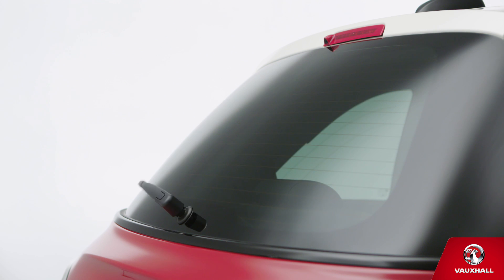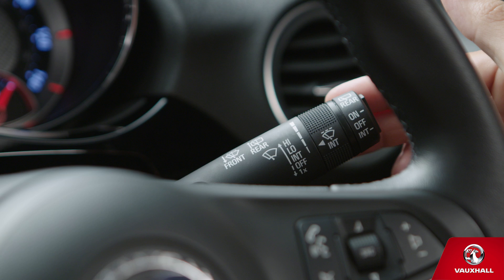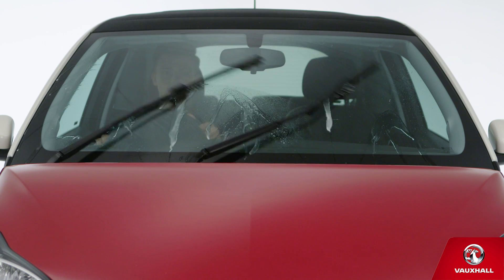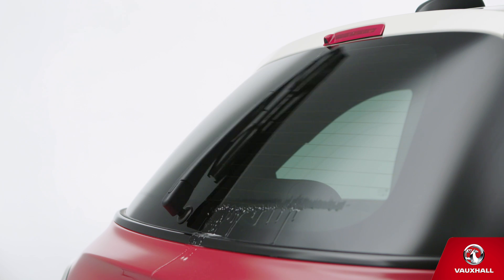Easy driving, come rain or shine. What's even easier than easy? Automatic wipers. If you've got them, push the stalk up once and let our tech do the rest. And if a bird does the inevitable on your windscreen, pull the stalk towards you to wash it. And push it away to wash the rear screen, so everything's sparkling like new.